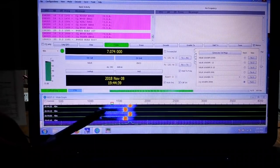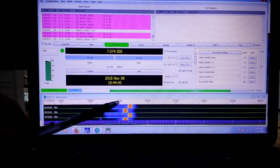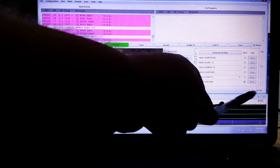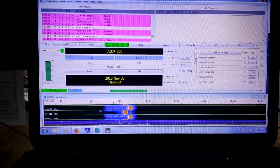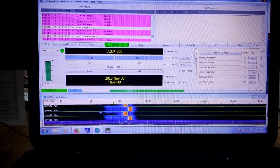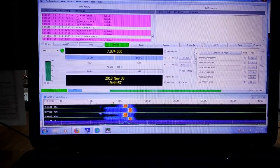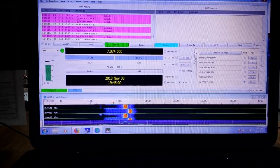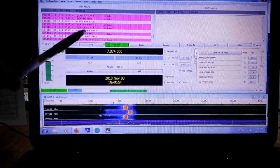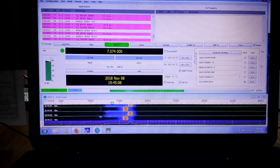If we come down here to the waterfall, you can see that. You can see this green bar that has a 15 at the end of it. The way this mode works is we trade messages back and forth every 15 seconds. For 15 seconds you're listening and for 15 seconds you're transmitting. When you're done listening, it will decode the messages received; when it's your turn to transmit, it will transmit your messages.